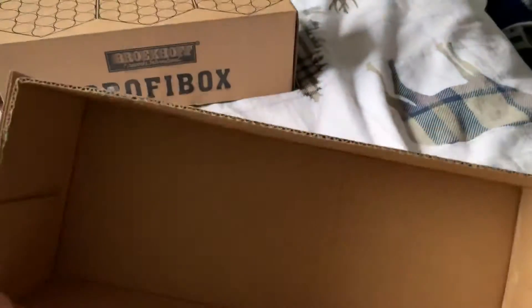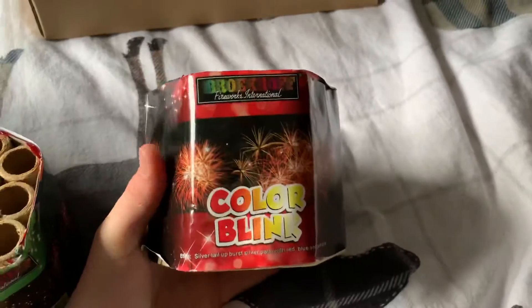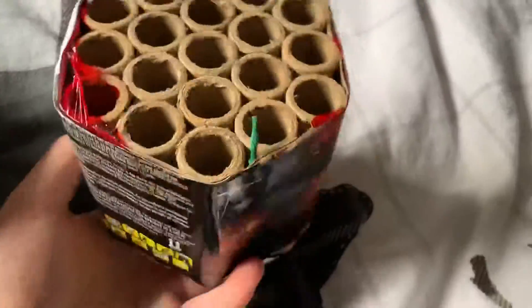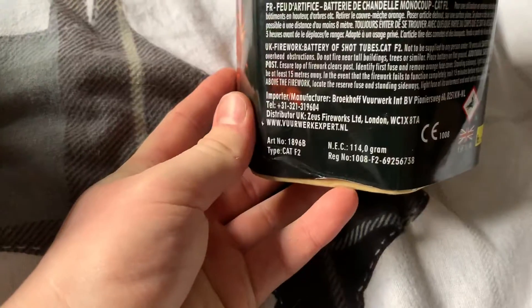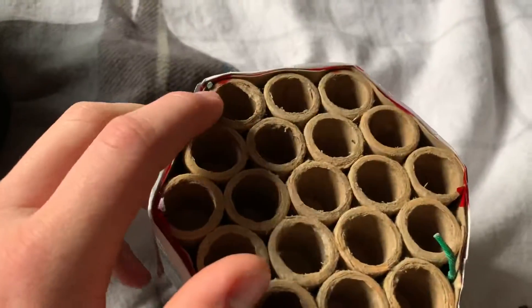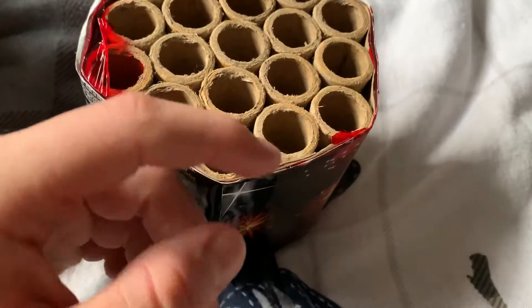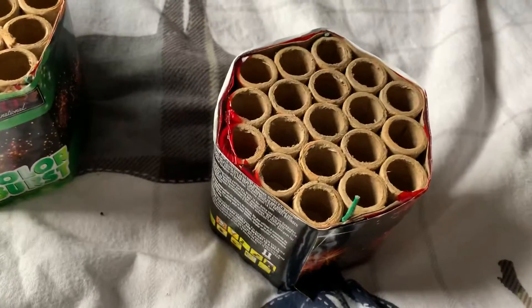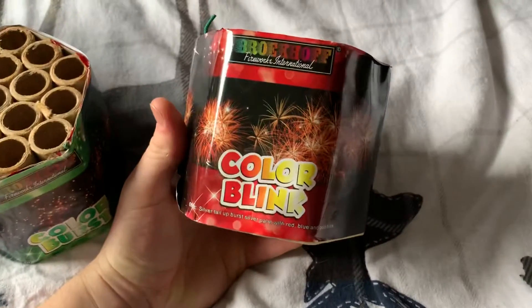Let's get them all out. You can just sit the box down and light them all off in the box if you wanted to. These are nice weighty barrages. This one is called Colour Blink — a silver tail up, burst silver palm with red, blue, and gold blink effect. Some really nice high-end effects in these cakes. 114 grams in this one, and they're all 114 grams each, which is nice. There's the secondary fuse — you just light that and off you go. I think it has a four-shot little finale at the end.